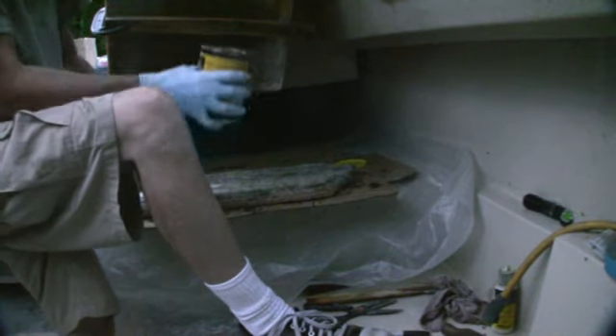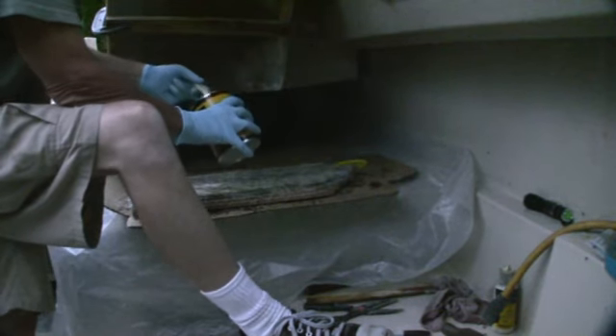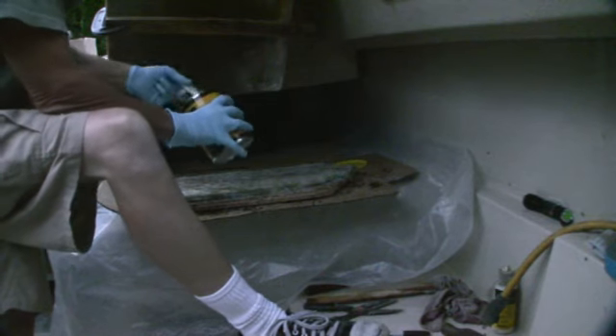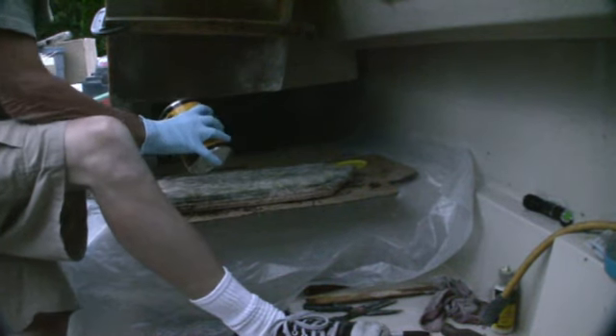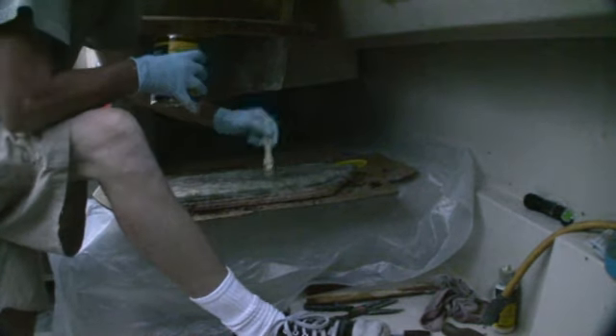Make sure you wear a set of these gloves — they're like tools, you can touch it with them. Right along the edge here is where it's really messy.